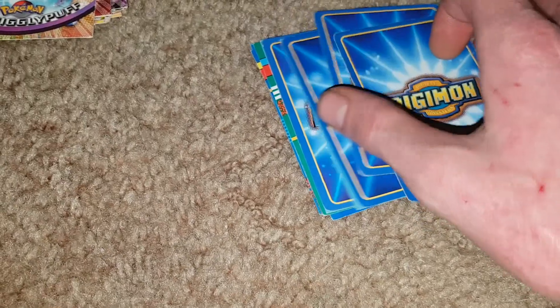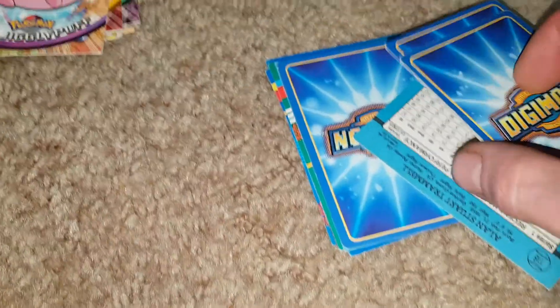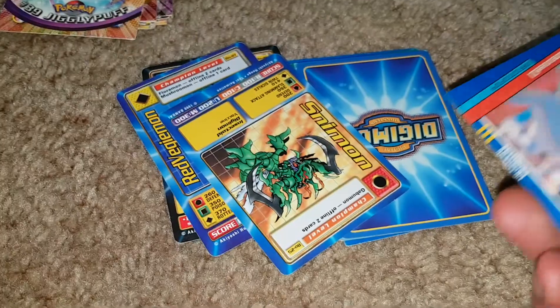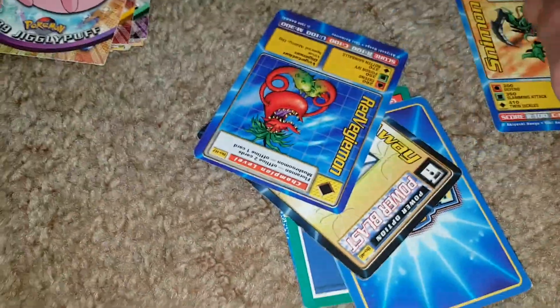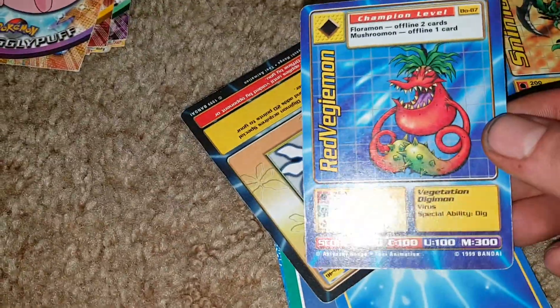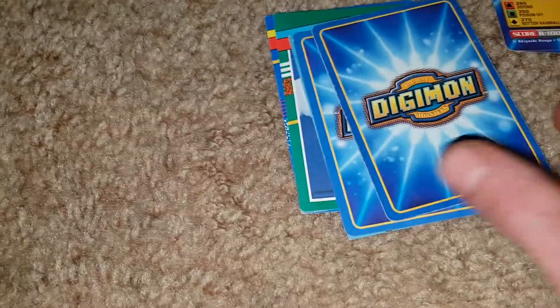Maybe I collected Digimon cards at some point. There are three Digimon and then one hockey card mixed in. We could flip these ones over — Snimon, Red Vegiemon, and a Flyaway Power — so those are Digimon cards. Digimon Tsukimon. Flip those over. More hockey cards.